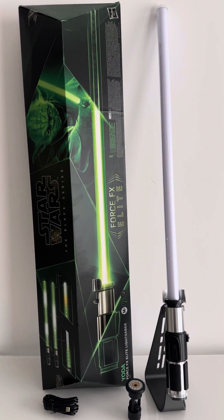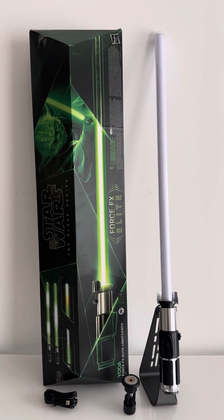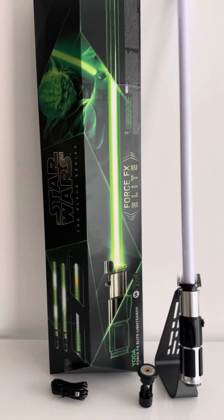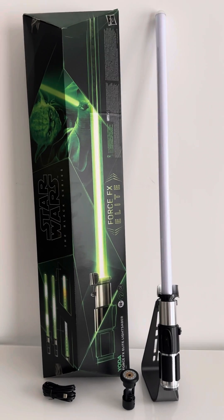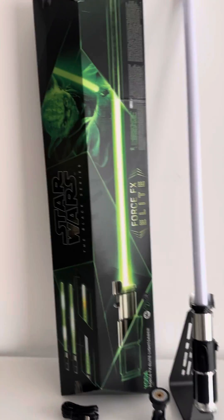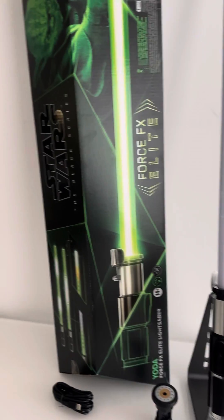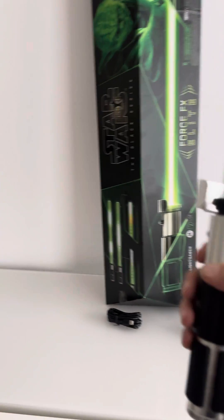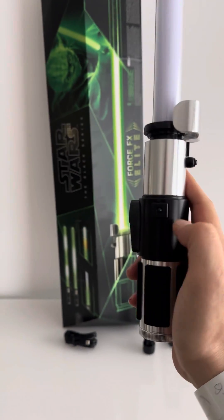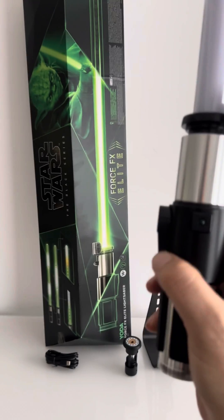Hi guys and welcome to yet another awesome lightsaber video. Today we have our first look at the new Master Yoda Force FX Elite lightsaber, which is really cool. They remain true to the film, so it's a smaller size lightsaber with a smaller blade and a smaller hilt piece. It's still pretty bulky, as we are used to with the Force FX Elite lightsabers.